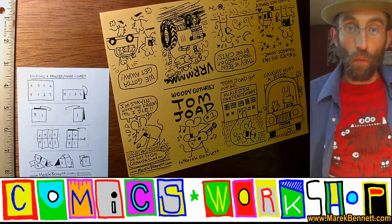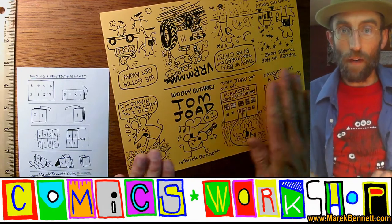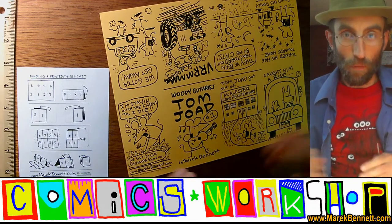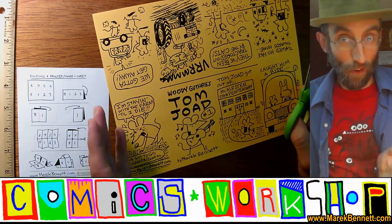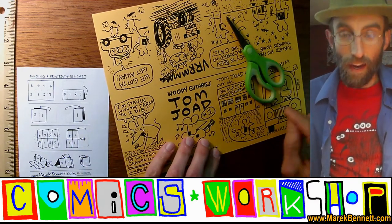Here's a folding pattern for a one-sheet eight-page mini that's already been drawn and photocopied or printed. All you'll need is a one-sheet eight-page mini that's already been drawn and printed and a pair of scissors.